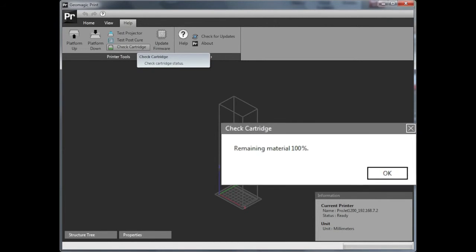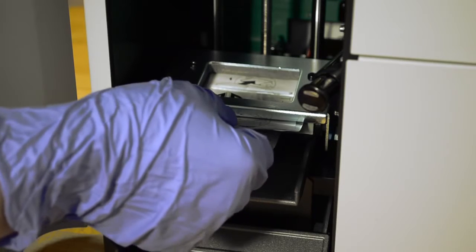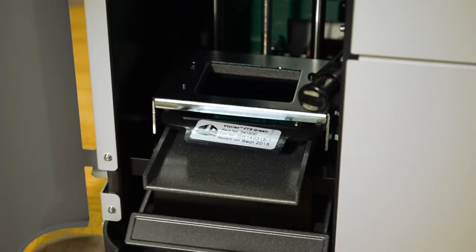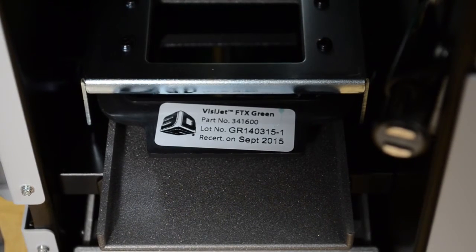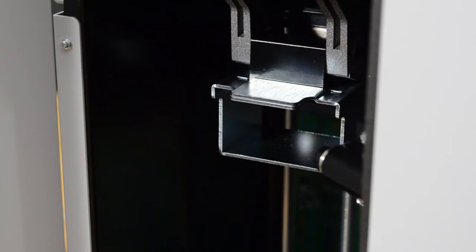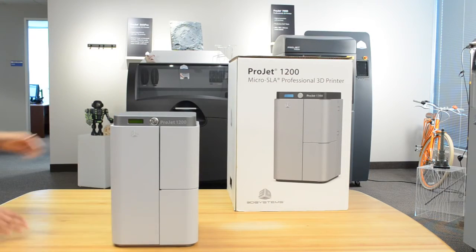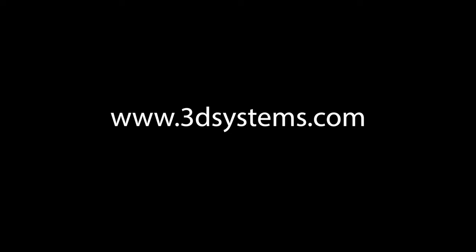At this point, go to your Geomagic Print software and check that the system can read the cartridge information before you peel off the cartridge cover. Now carefully pull the label off the cartridge. Do not leave the build chamber door open or place the machine in direct sunlight, as this will harden the material prior to printing. Double check that there is a platform installed in the build chamber, close the door, and you are ready to print. To see videos on how to use the Geomagic Print software, please visit www.3dsystems.com.